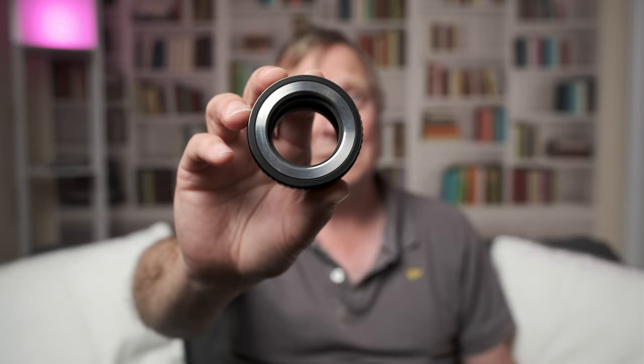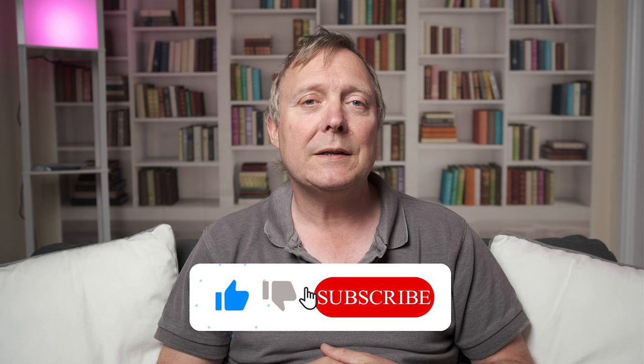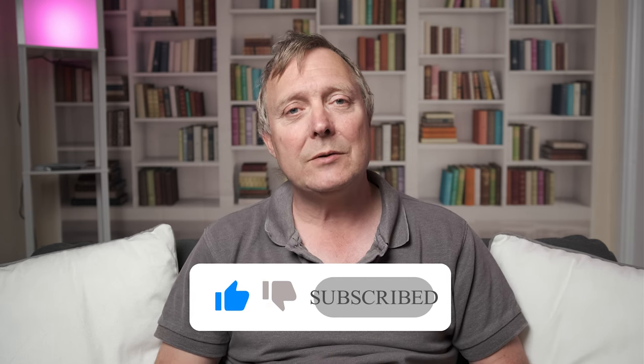That's my quick look at the Helios 44-2 and whether a dumb adapter or a non-speed booster adapter makes any difference to the bokeh compared to the speed boosters. If you enjoyed the video, give it a thumbs up as that helps the channel. If you want to see more videos like this, hit that subscribe button. Until next time, see you later.